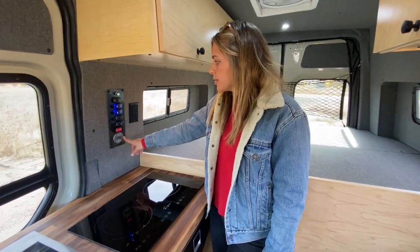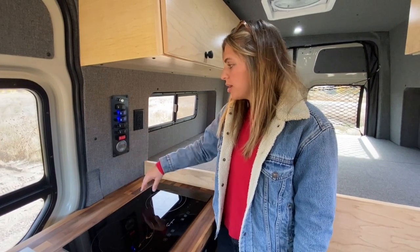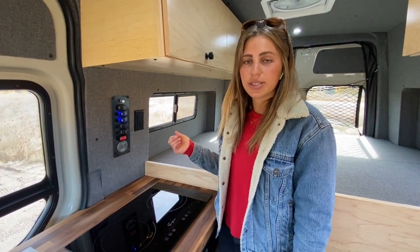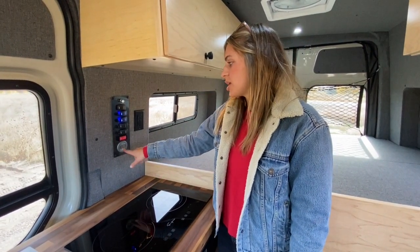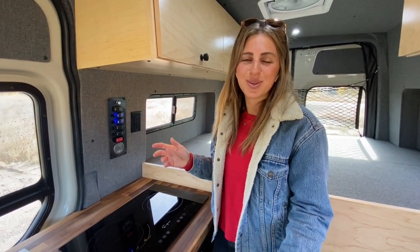Lastly, when it comes to power, you'll notice that we have a Victron Bluetooth energy monitor — or battery monitor — and that's going to keep track of our batteries at all times, including how much is coming in through our solar, so they can make sure to use their power systems accordingly.